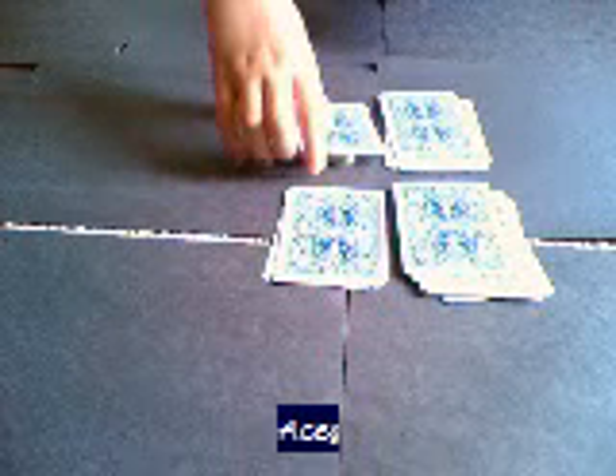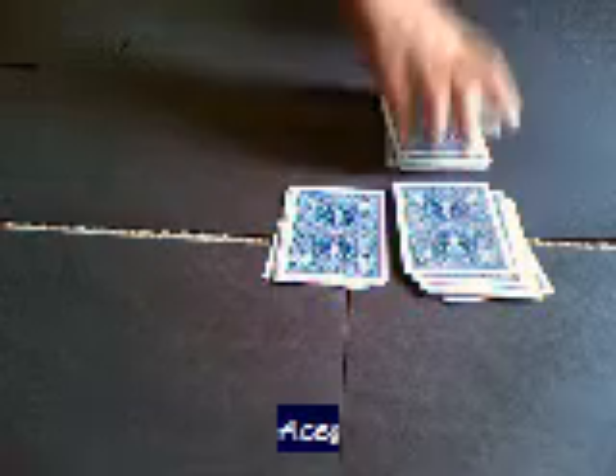So that's the trick, and now I'm going to show you how to do this. First, you're going to start off by having a plain deck. What you're going to need are the four aces right on the top.